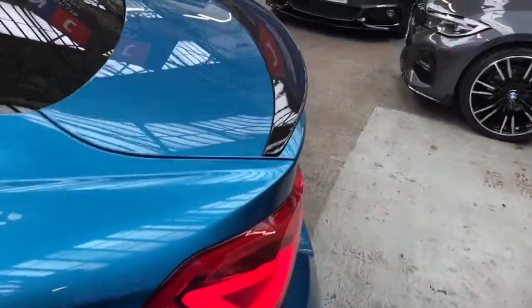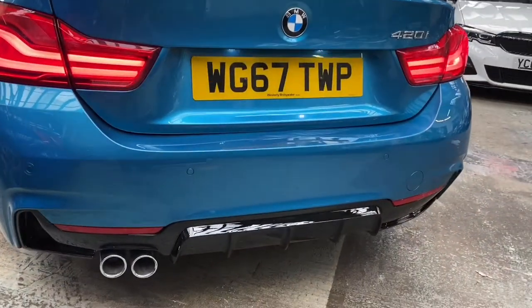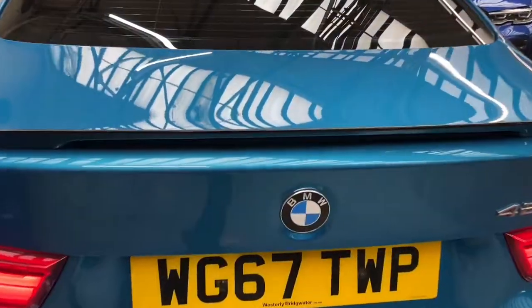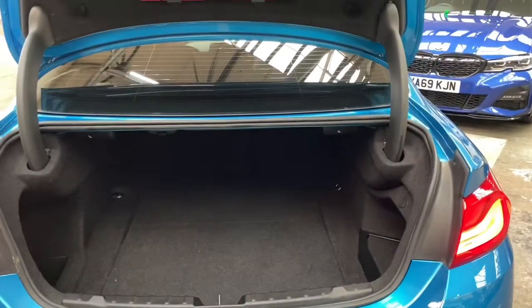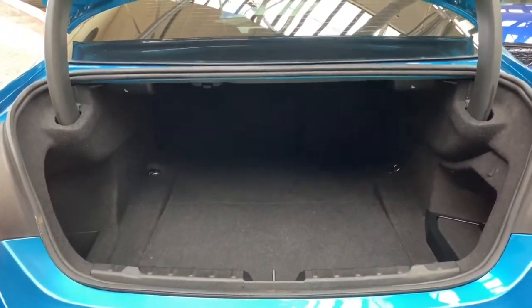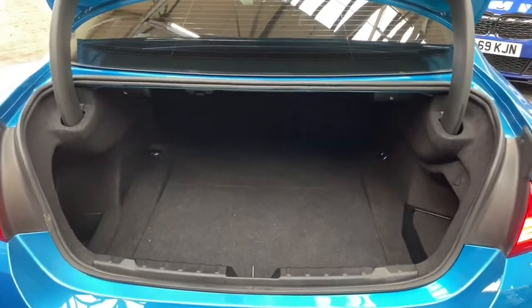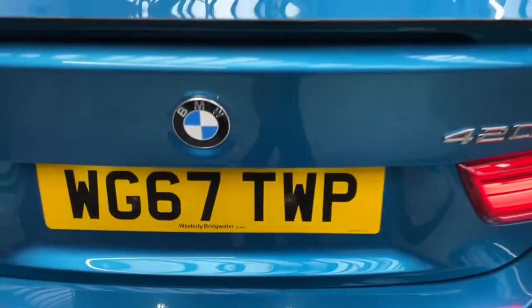At the rear of the vehicle you'll find the high-gloss rear boot spoiler and the matching diffuser, along with the 420i badging. I'll open up the tailgate to let you have a look at the larger luggage capacity that the four series coupe comes with. Thanks to the split-folding seat option, you can of course extend that even further.